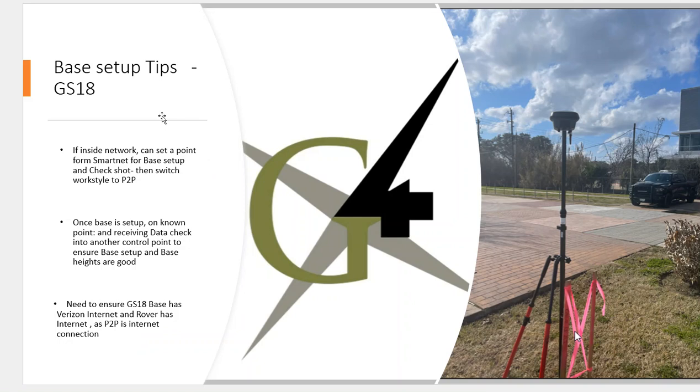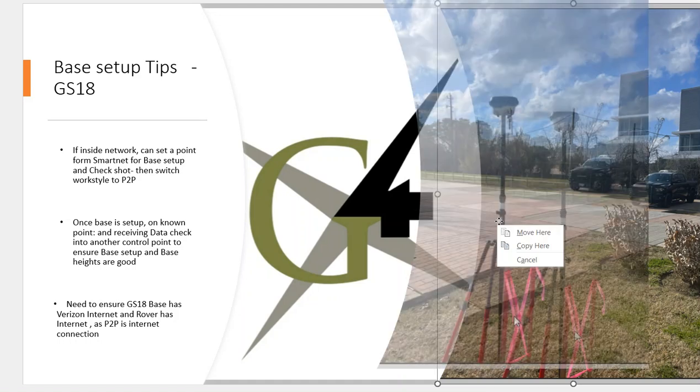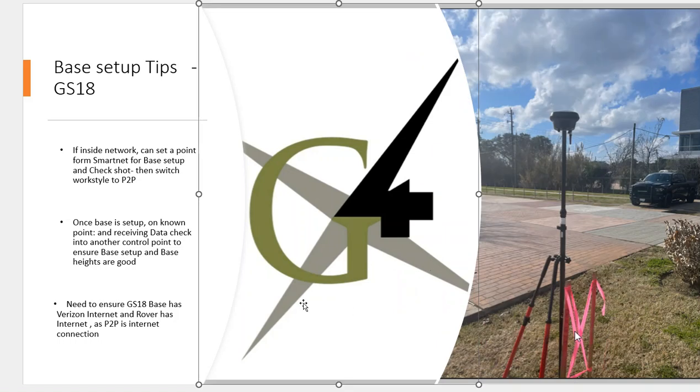Some tips using point-to-point: if I'm inside the network, I can set a point on the job site with the network, maybe set a couple of points, then set a point to set the base up in the open and set a check shot nearby. I might want to then do point-to-point because I'm going into a tougher environment — there are trees. Or if I'm 20 miles away from the base station and my CQs are getting a little high, point-to-point will really dial that down. Once the base is set up on a known point, check into the check shot to make sure everything's okay. You can use a pole or a tripod — just change that in the base station setup.